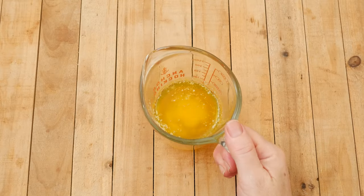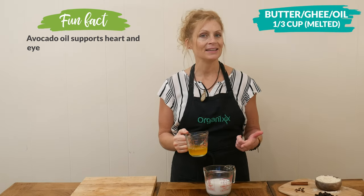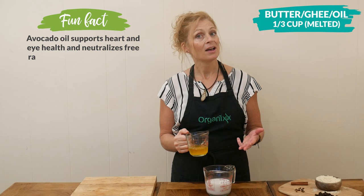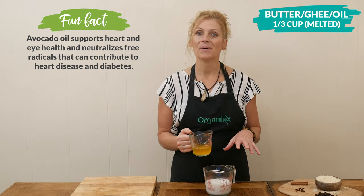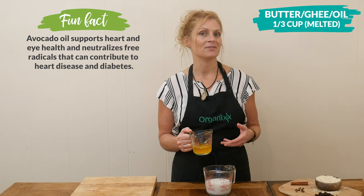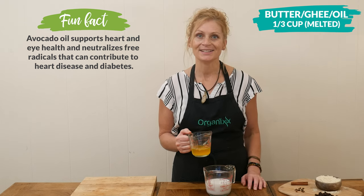To your milk, we're going to be adding in one-third of a cup of either melted butter, ghee, coconut oil, avocado oil, almond butter, or even two-thirds a cup of applesauce if you'd like to reduce the fat content. So hopefully there's something here to fit everyone's dietary needs.